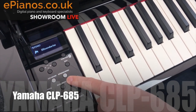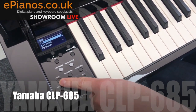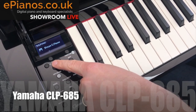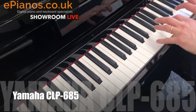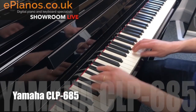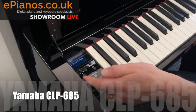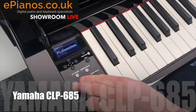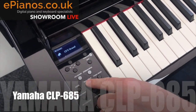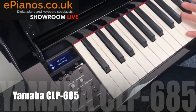You also have the option of using different sounds. For example, you can go in and play things like a stage electric piano, which gives you a totally different type of sound. Or you can do things like playing two sounds at the same time - press the dual button and it gives you piano and strings simultaneously.